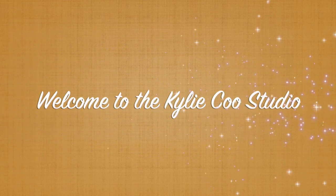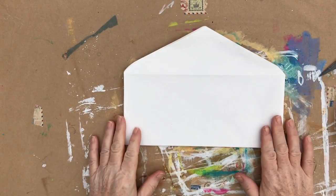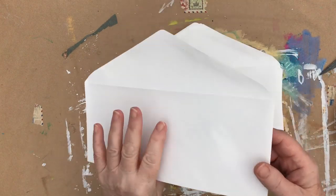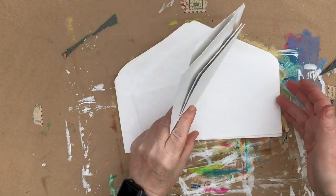Hi, this is Kylie Koo. Welcome to my studio. Today I'm continuing with the theme of creative envelopes, which is a prompt for March in the Mixed Media Emporium that I co-host with Nina Rybina.